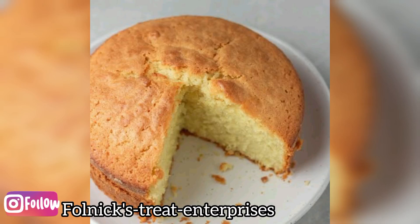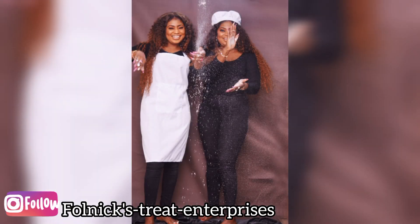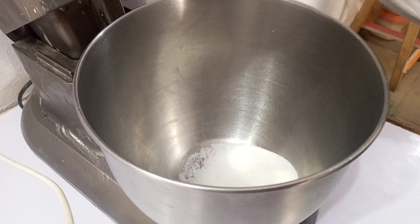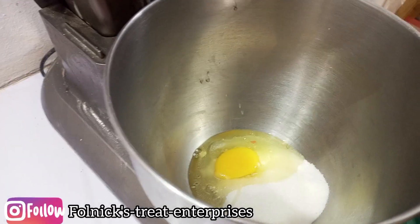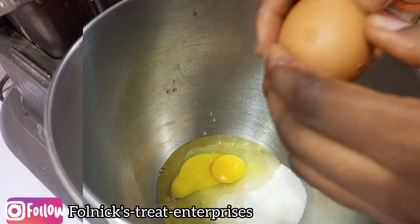Hey guys, welcome to Funny Streets. Thank you for always watching our videos. If today is the first time watching our video, welcome — thank you for watching. Please don't forget to like this video, share this video, and please drop your comment in the comment section. In today's video we are making vanilla cake.